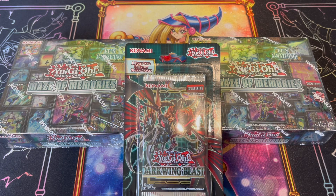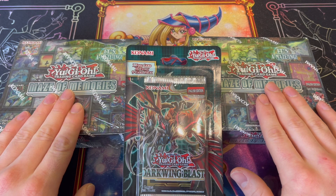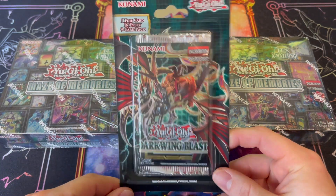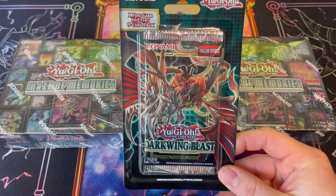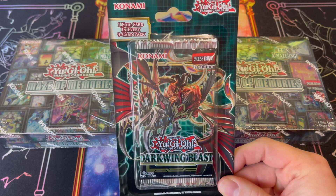What's going on guys? It's Niko YGO here. On today's video we're going to be opening Konami Yu-Gi-Oh's most recent release, two booster boxes of the Maze of Memories. We're chasing Collector's Rares, but first we're gonna do a giveaway. All you gotta do is like, comment, and be subscribed to the channel and I'll send a lucky winner a pack of Darkwing Blast.